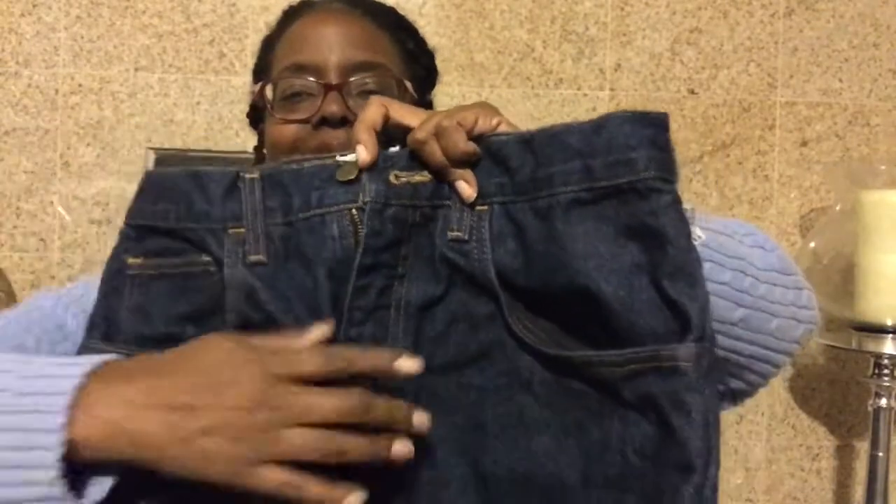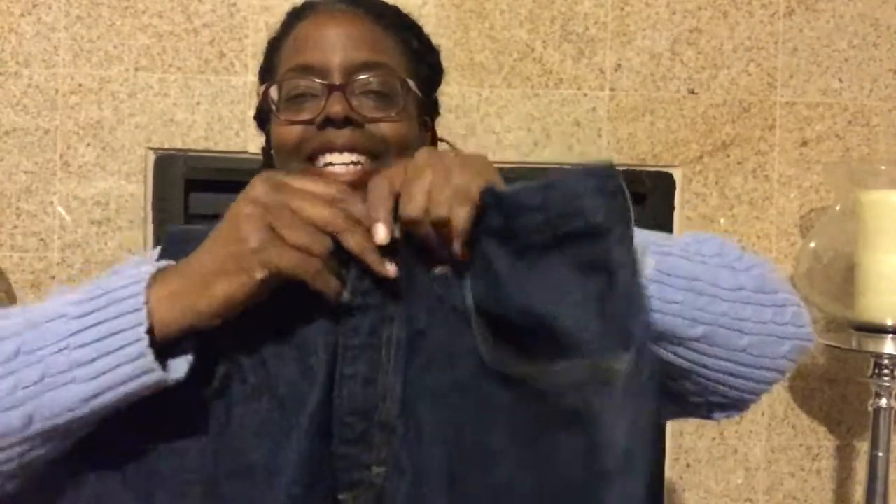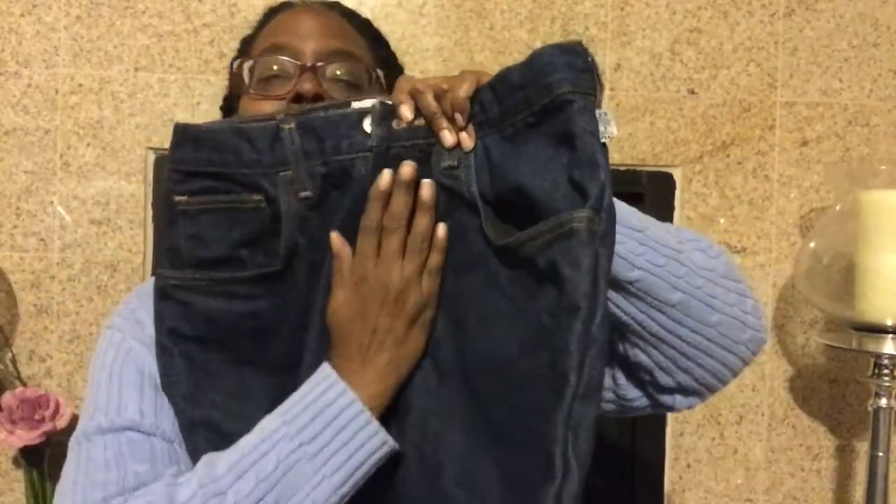Now we're going to take a pair of men's jeans. These are a pair of Tyndales and they are very heavy. Look how long that fly is — the fly is longer than my hand. And we're going to look at the sizing on these.